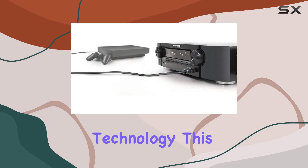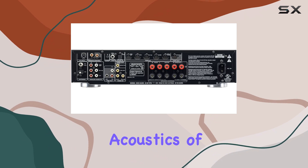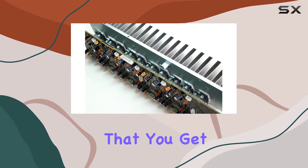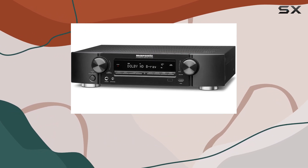Audyssey MultEQ Technology. This receiver features Audyssey MultEQ Technology, which optimizes the acoustics of your room, ensuring that you get the clearest and most balanced sound possible. It's like having your own audio engineer in your living room.